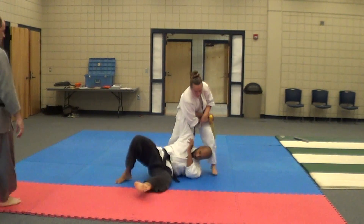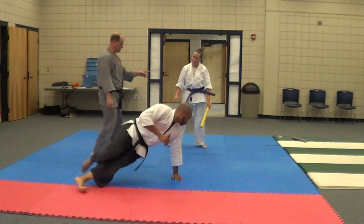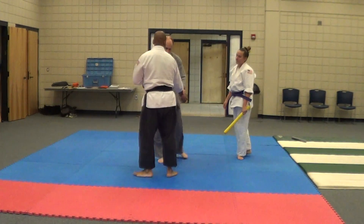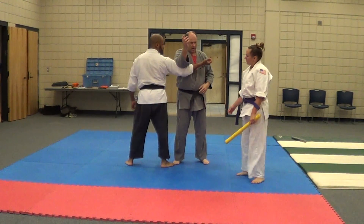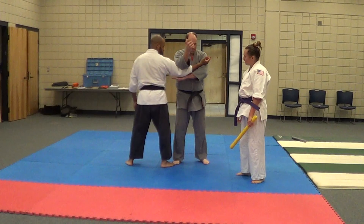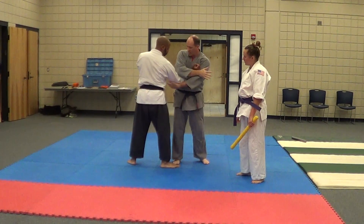There you go. Alright, one more time. I'm going to do it one more time. Now watch. Just put your arm right here. What I want you to do is you're getting right here and you're leaving this here and you're turning. My hand's this way.